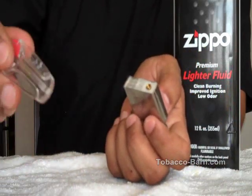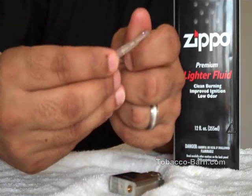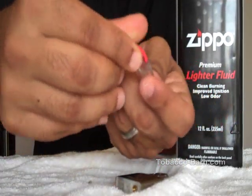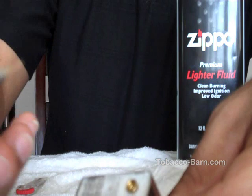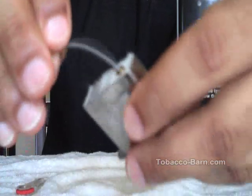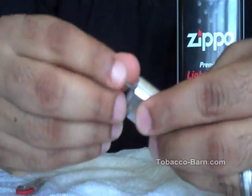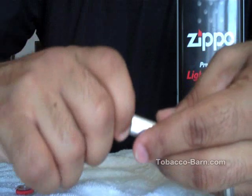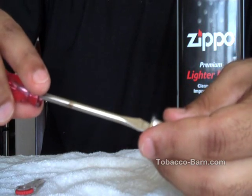Tobacco Barn has these great little six-in-one flint refillers. You just flip it over and get the extra flint that you need. Take the flint and put it back in. Take the cap and the coil, reinsert and tighten. There we go. Just make sure that it fits nice and snug but don't overdo it. Put it back in the case.